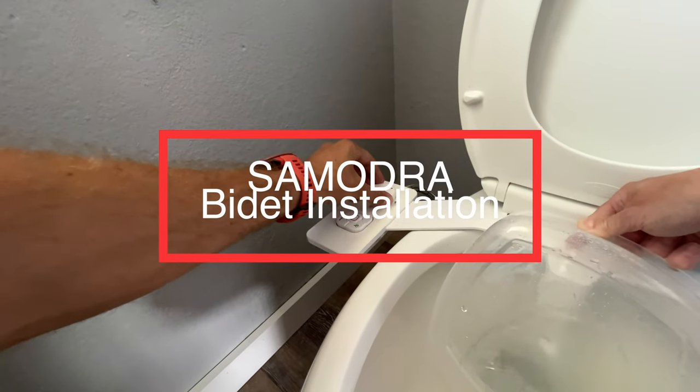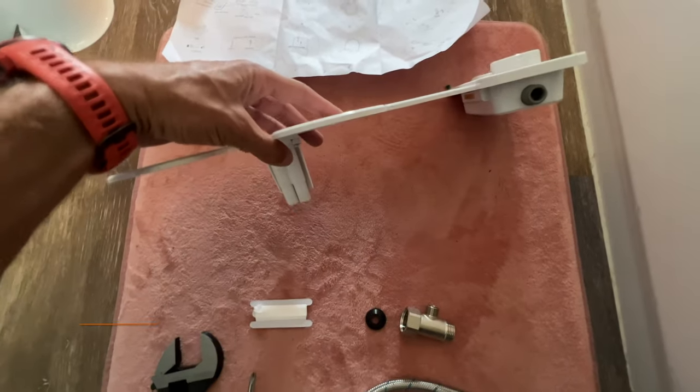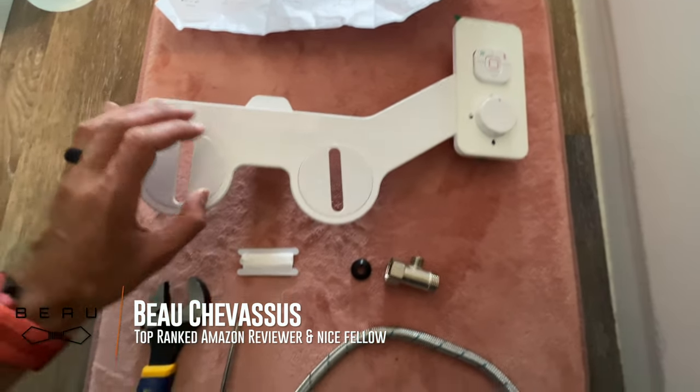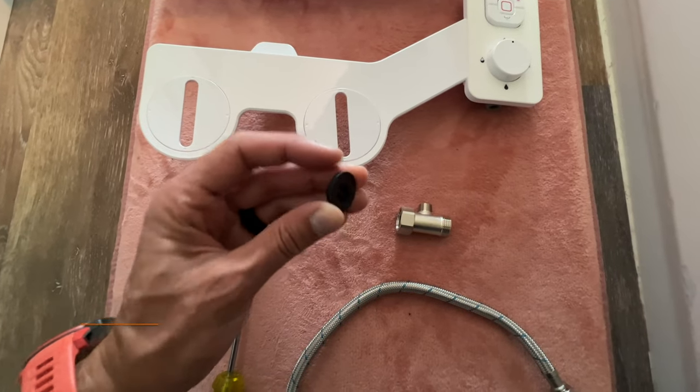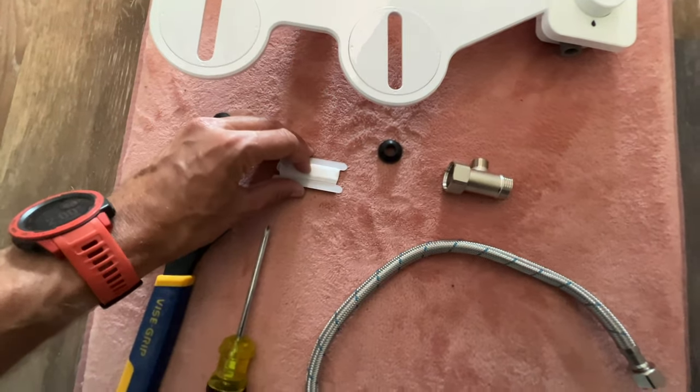Let's go ahead and install this cool little thing. First of all, what comes in the package is the bidet itself, a little T-adapter, a rubber washer, the tube, and plumber's tape.